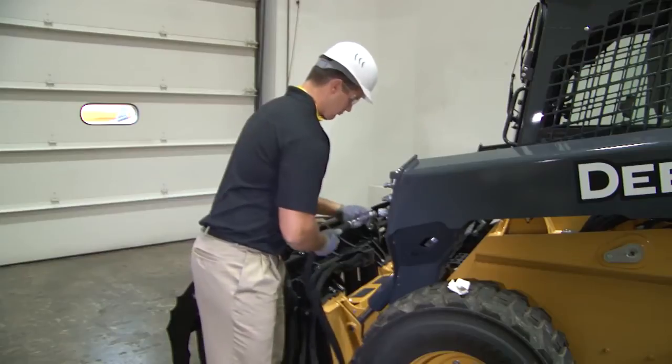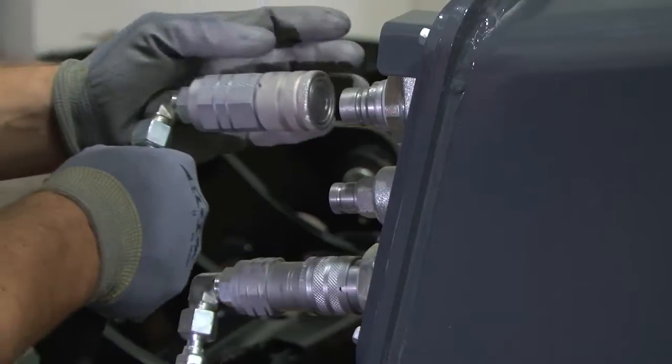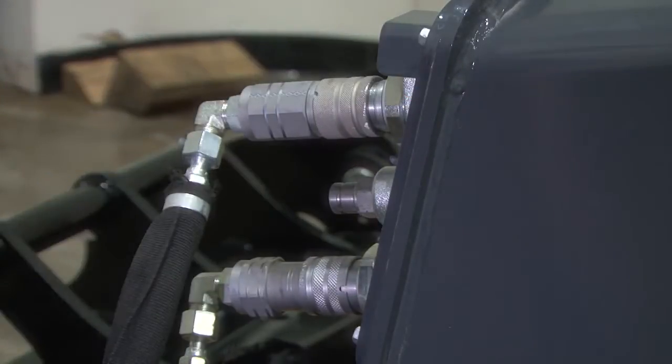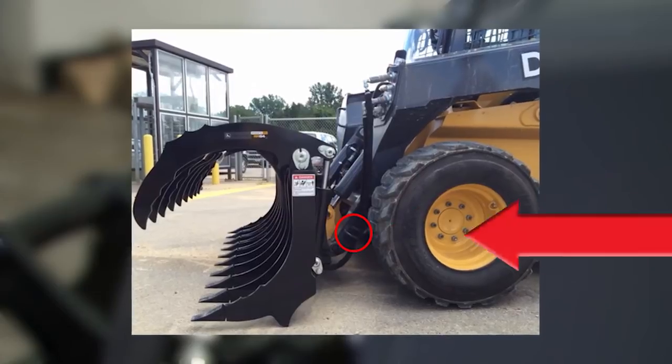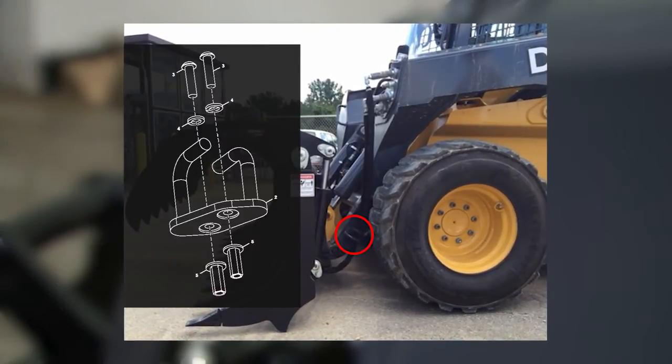Connect to the return line first. This will take some of the hydraulic pressure off of the system and make it easier to connect the supply line. Some attachments require the use of a hose saver or boom mounted hose guide kit in order to safely route the hoses and keep them out of damaging pinch points.